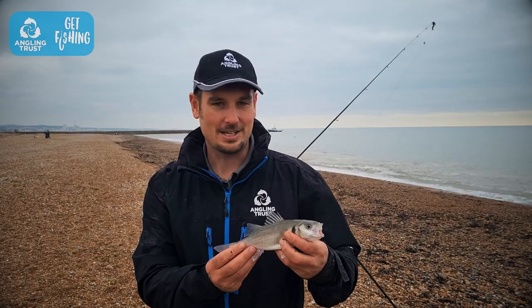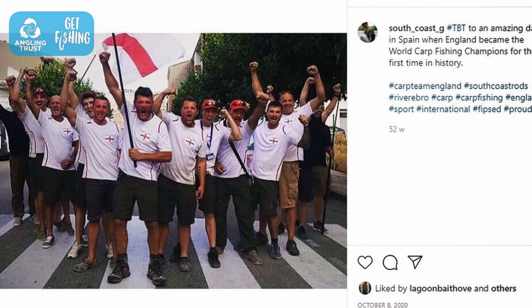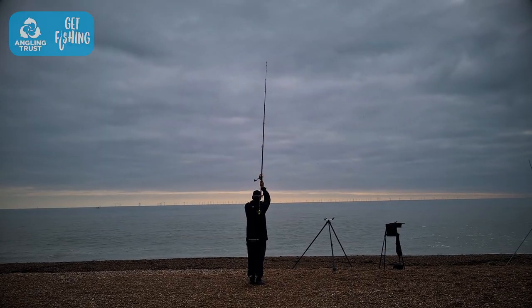We're pretty much set up and ready to rock and roll. Now we've got Graham, who is the angling development officer for the southeast. He's also the assistant manager for Carp Team England, so he should know how to cast. Let's go and see him and we'll get you a basic cast, and then we are fishing.